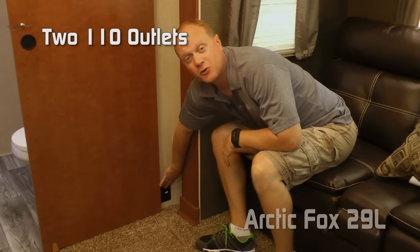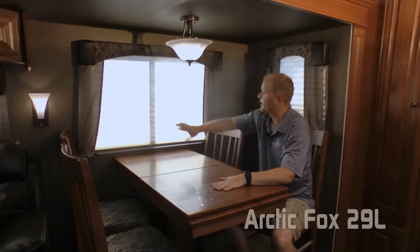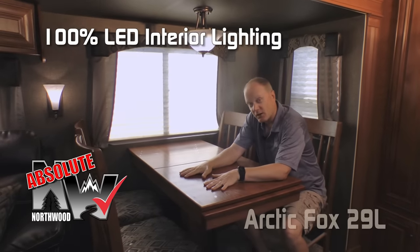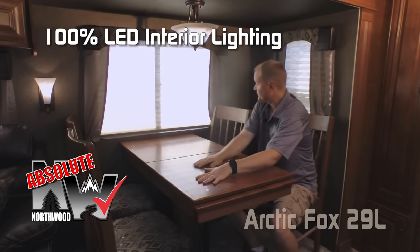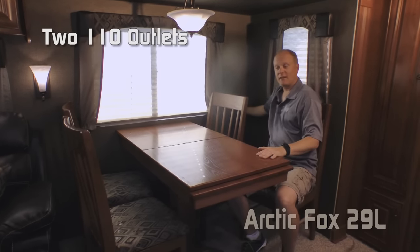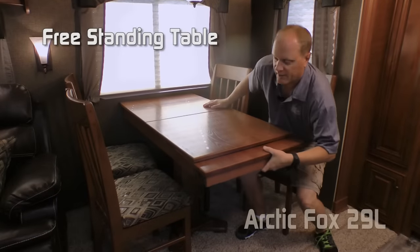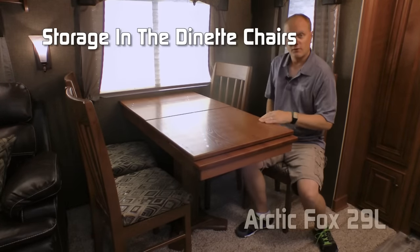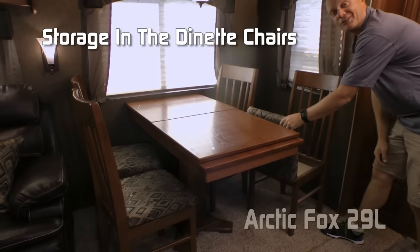Two additional 110 outlets. On the dinette side of the sofa dinette slide-out, you'll find two more large view windows, beautiful overhead LED lighting — all interior lighting is 100% high-efficiency LED — two additional 110 outlets, a freestanding table with folding leaf and storage, and four freestanding dinette chairs also with storage.